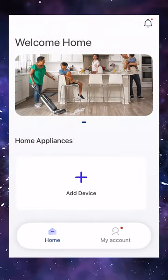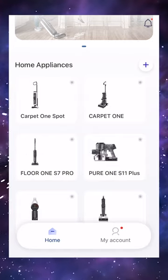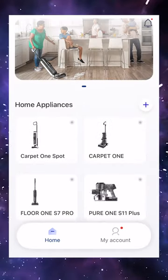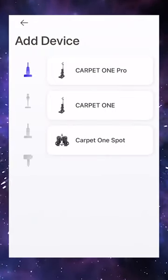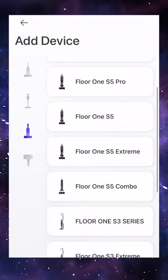You'll be prompted to sign in or create an account. Select the add button — you'll see we have ours in the top right-hand corner. Just select the plus icon and choose, depending on your make and model, which one you're setting up.